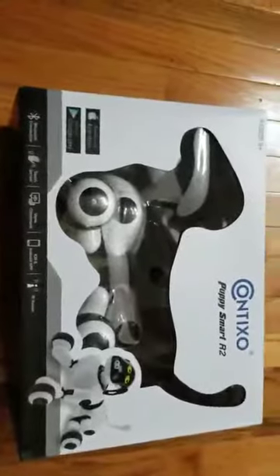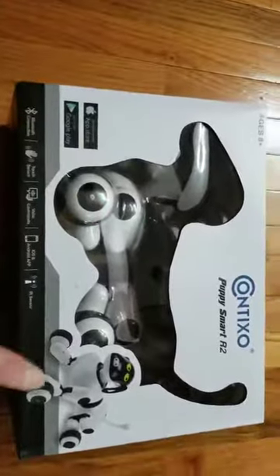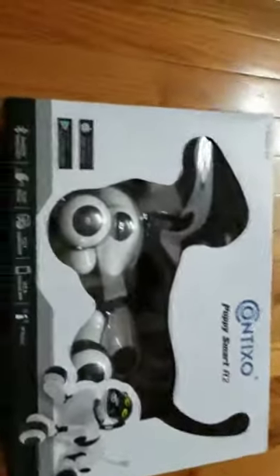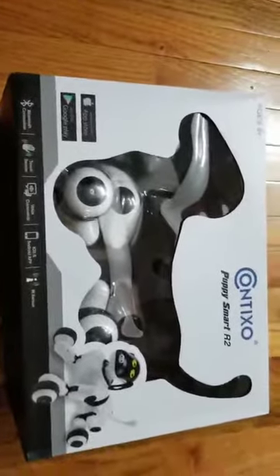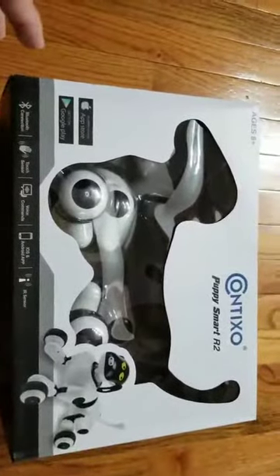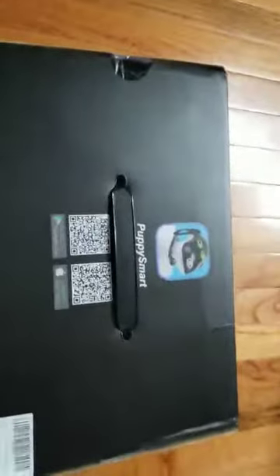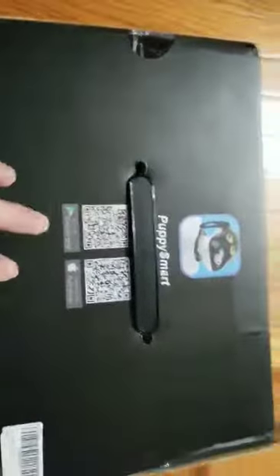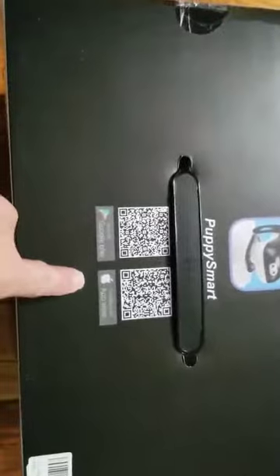Hello guys and girls! Today I'm going to do a review on the PuppySmart R2 — pay attention, it's R2, so it's the upgraded version. I didn't find any video reviews for this item, so while I got it, I might just do it so people can see it and decide for themselves if they want to buy it or not. There's an application you can download on Google Play or the App Store.